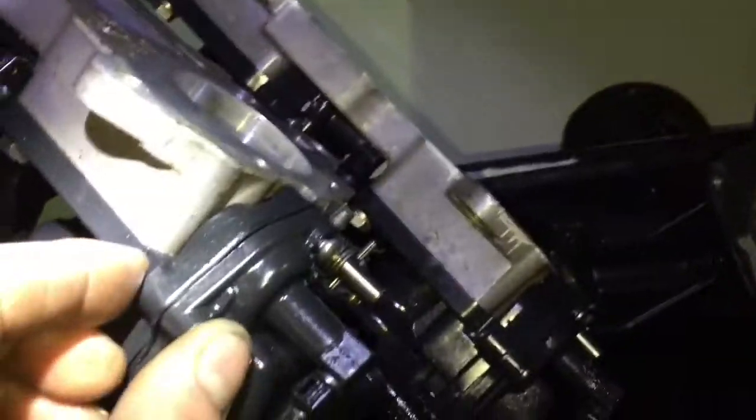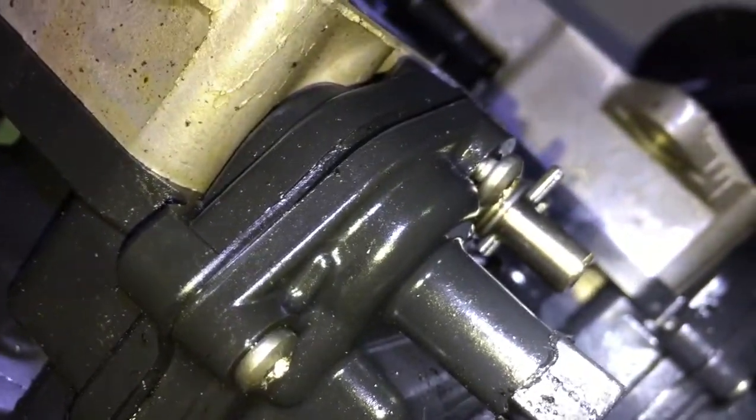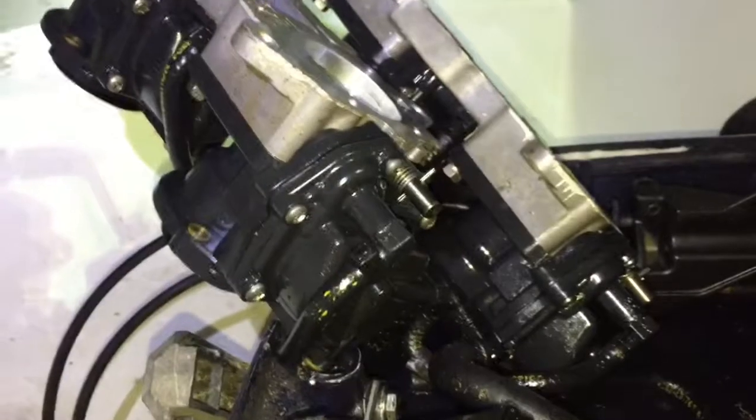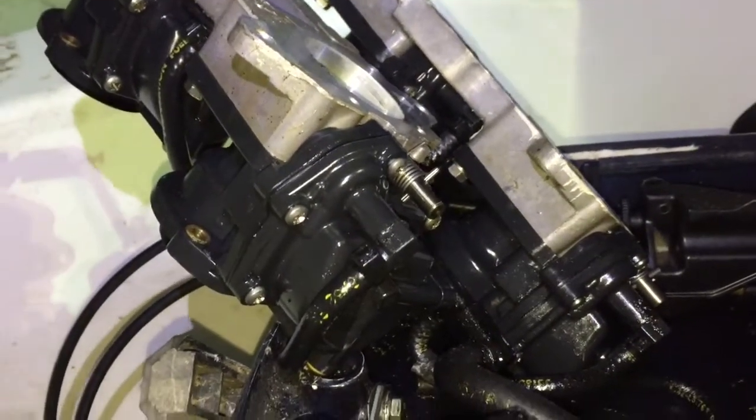It looks like somebody's been into these before. I've got one screw right there that is partially backed out — that may have happened with vibration, who knows. It looks like some other screws are stripped out a little bit. Maybe the previous owner tried taking them apart and couldn't. I've got seal kits for them so I can take them apart and hopefully I can get all the screws out.